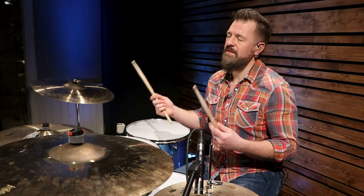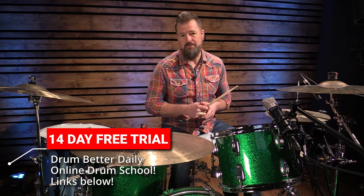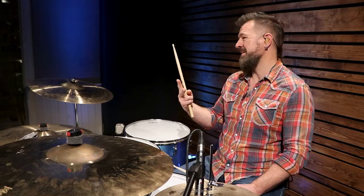Speaking of my online drum students, I'd love to have you be a part of that community in my online drum school. You can check out a 14-day free trial — link is in the video description. So the new skills we're learning: one is we're changing tempos within a song, and the second is we're going to be opening the hi-hat a lot more.